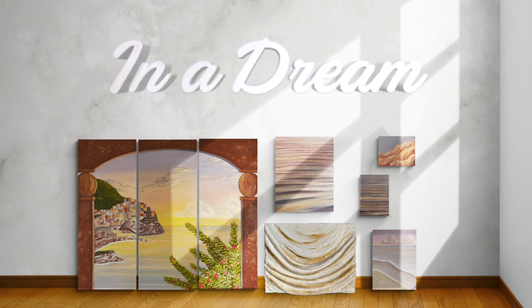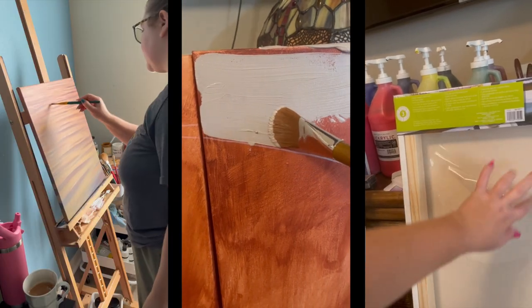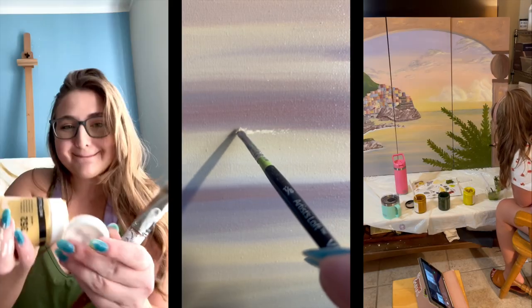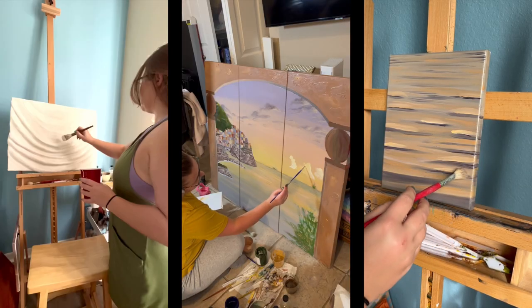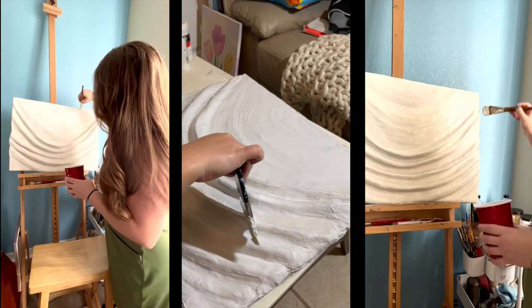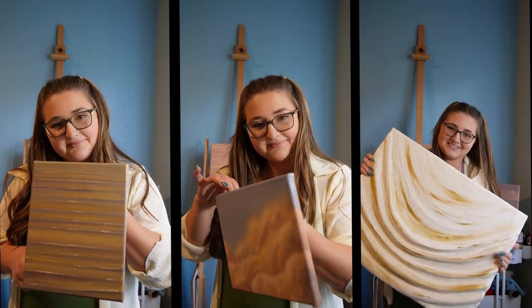I don't know how to say this, but I'm launching an art collection. Hey everyone, so as you probably saw from the title and thumbnail, I'm launching my first art collection, which is so exciting for me.